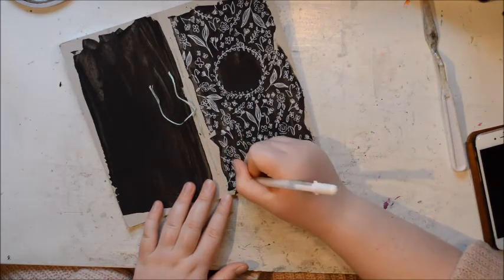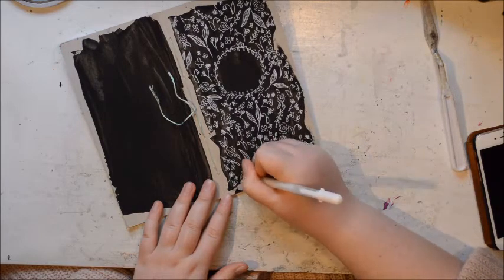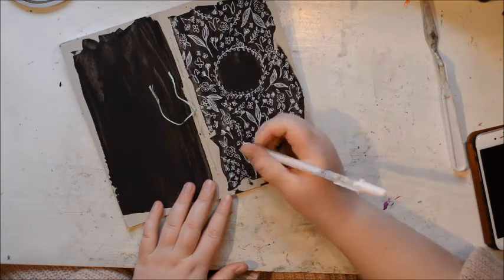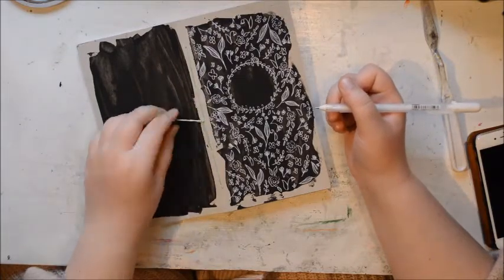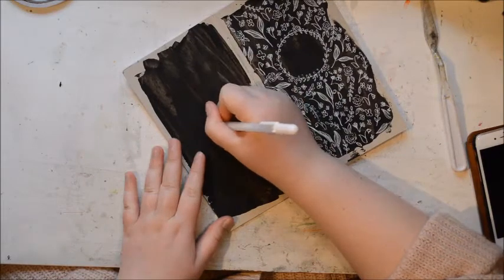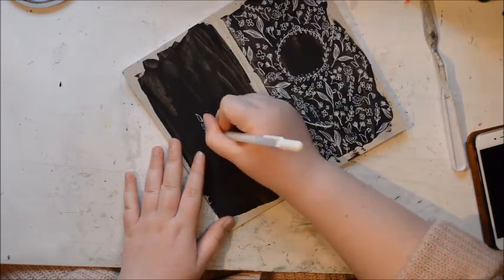So those are my tips for doing these kind of flowery doodly covers — or you can fill a whole page with that and use it as a background, or go as far as you want. What I decided to do on the back cover is to incorporate all of those elements that I have used on the front cover.